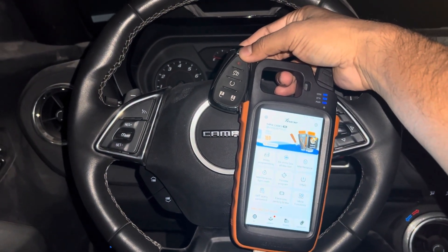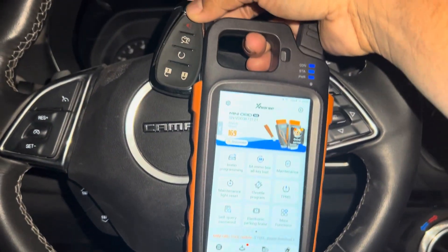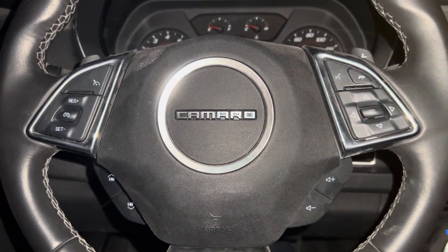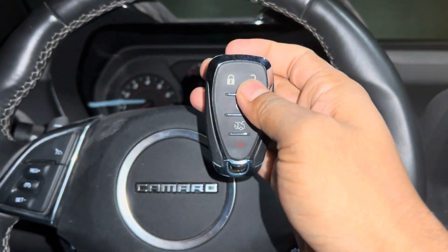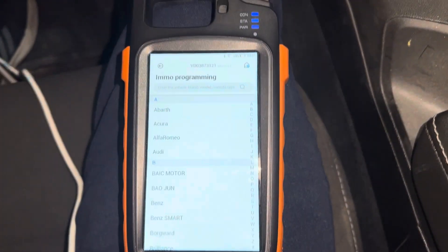This is a Chevrolet Camaro 2023. I'm going to make a spare key using the VVDI Key Tool Max. This remote is not working — this is the new one — and this is the original key. Let's see how to do this using Key Tool Max. Go to IMMO programming.